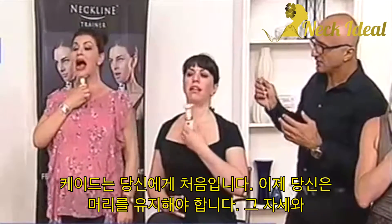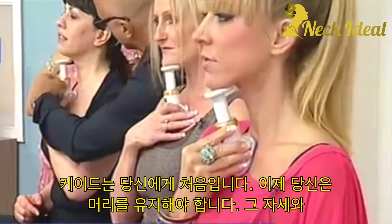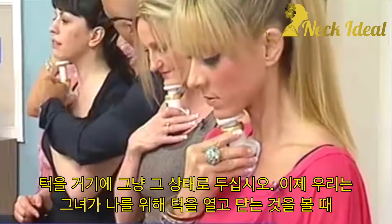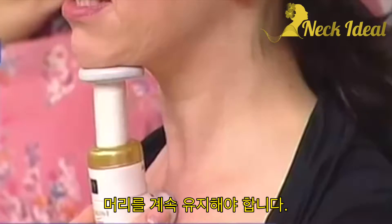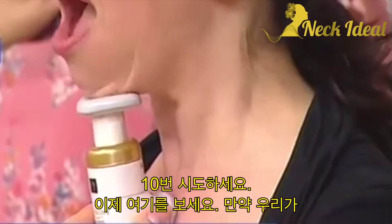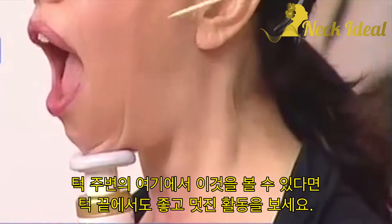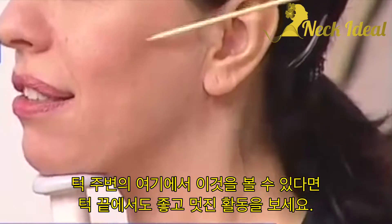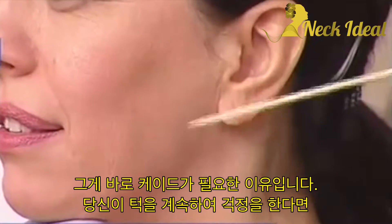Now the second exercise, Kath — first time for you again. You have to keep the head in that position, and the chin just on there. Now we keep the head still. Watching as she opens and closes the jaw — try 10. Now look here around the jowl area. Look at the activity, nice and close, even at the top here at the jaw. If we can get that area there, that is amazing. That's what you need, Kath.